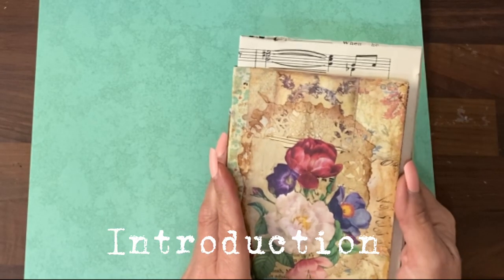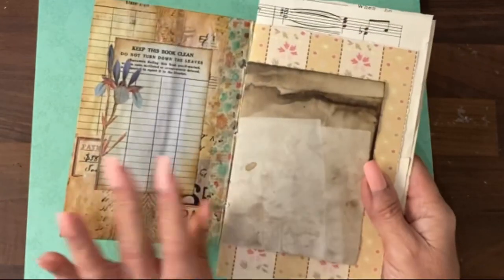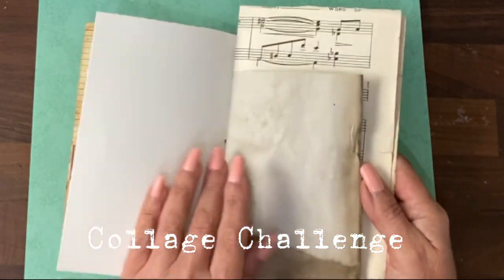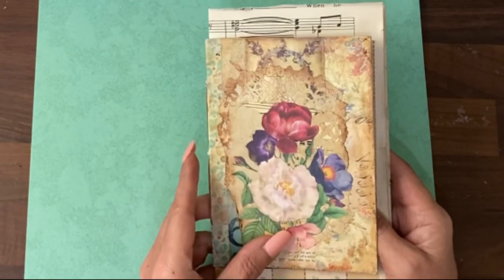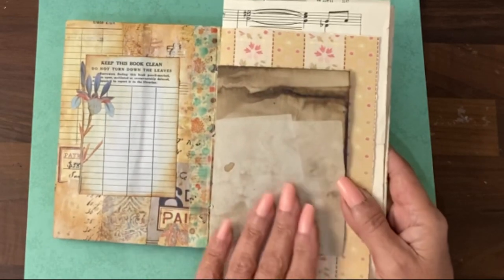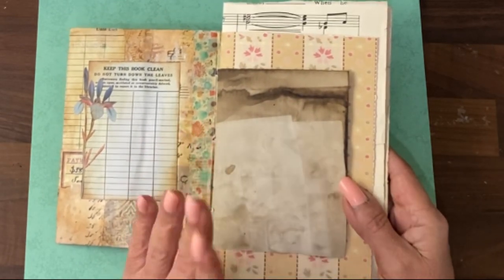Hey guys, it's Jamie here and I've come to show you this little shabby journal that has been made for a collage challenge that I'm running in the Facebook group. I'm going to be putting a few prompts up every day until the end of April. The idea is to do a quick five-minute collage, nothing complex, nothing too arty, glue and stick.